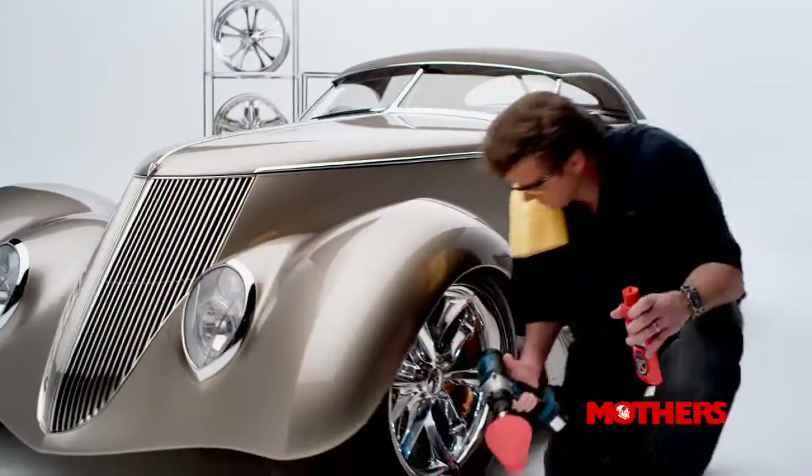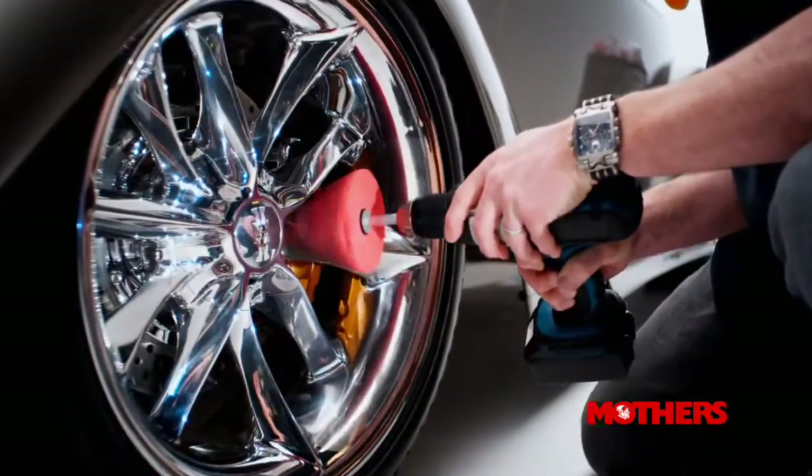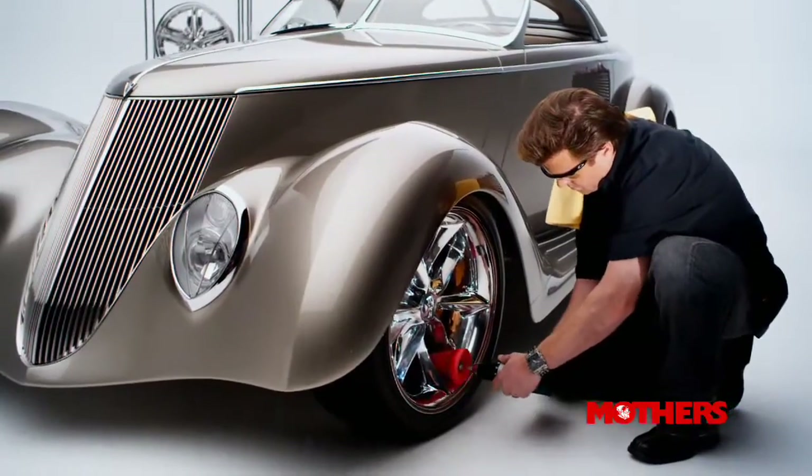The Power Cone has a conical shape that provides an infinite range of sizes that are ideal for getting into those tight, difficult-to-reach areas. And the Cone's long, tapered side is perfect for polishing those broad, curved surfaces.